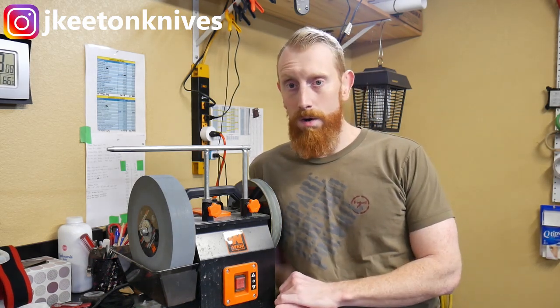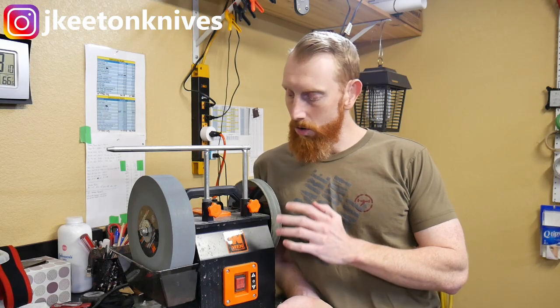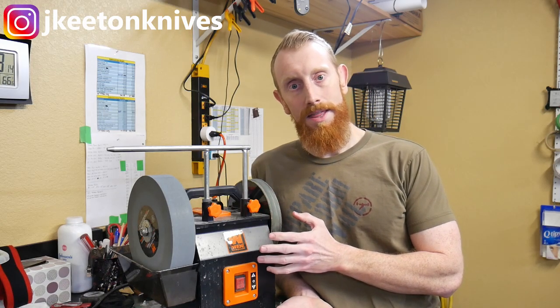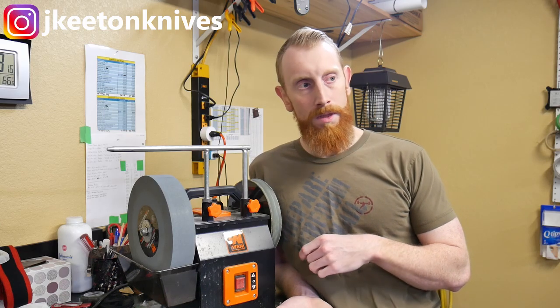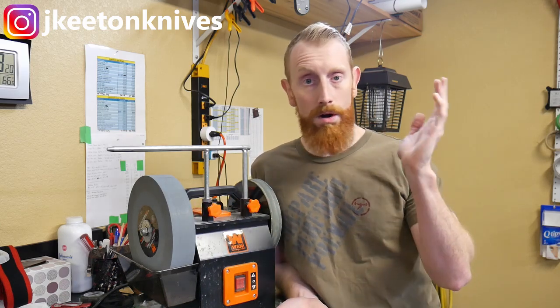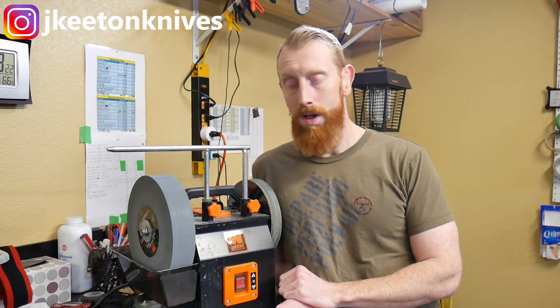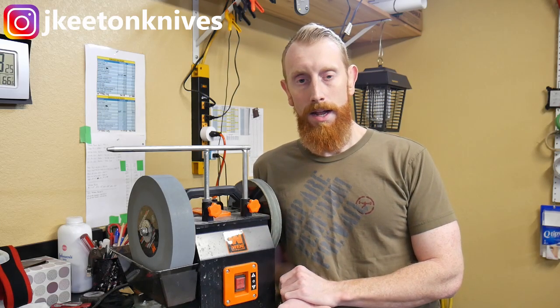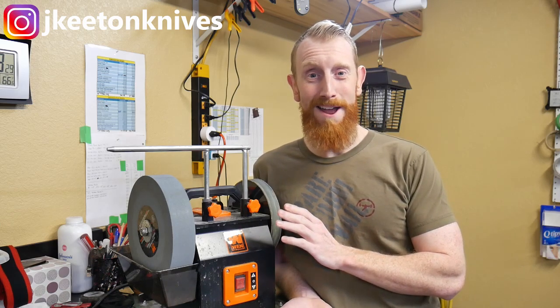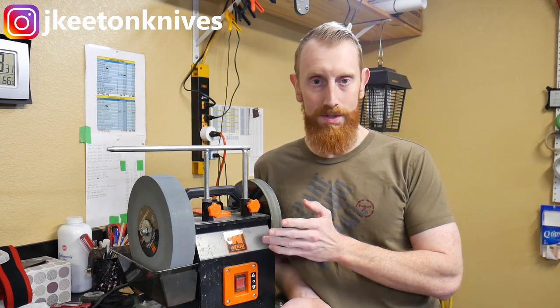My Wynn came in perfect working order from the factory — no issues, and the wheel wasn't obviously out of true. I did see some reports of people's wheels being so out of true that it would sling water all over the place during normal idle operation, but I did not have that problem. It does get everything pretty wet, but that's why you're sharpening tools in it.